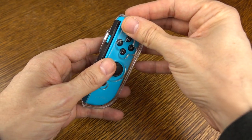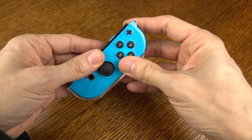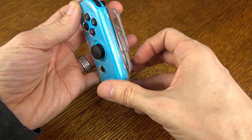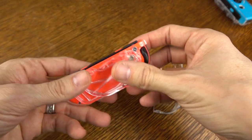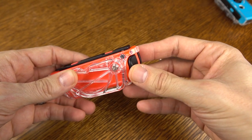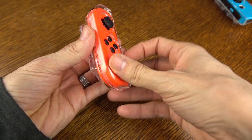They fit just fine. You're going to drop your Joy-Con controller into the bottom, put the top piece over the top, and snap it into place. It's very easy to remove the shell as well if you need to do that for any reason. I would advise that you do that from time to time just to blow out any dust or debris that gets in there.